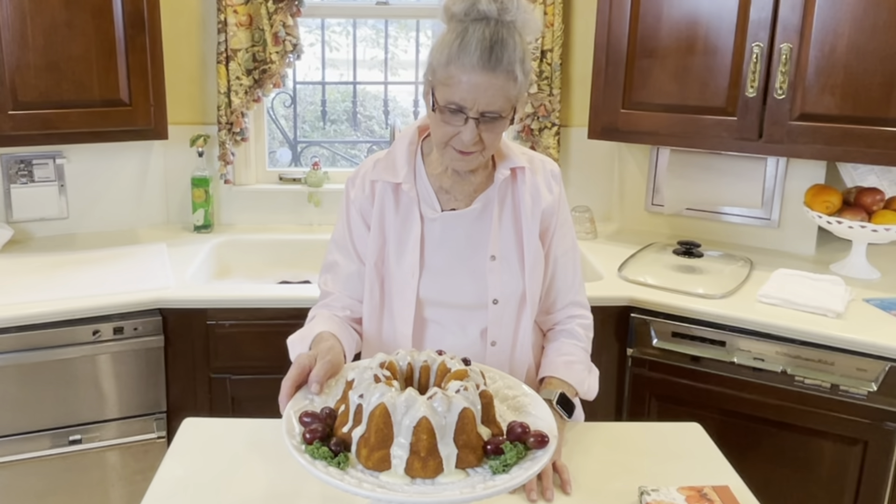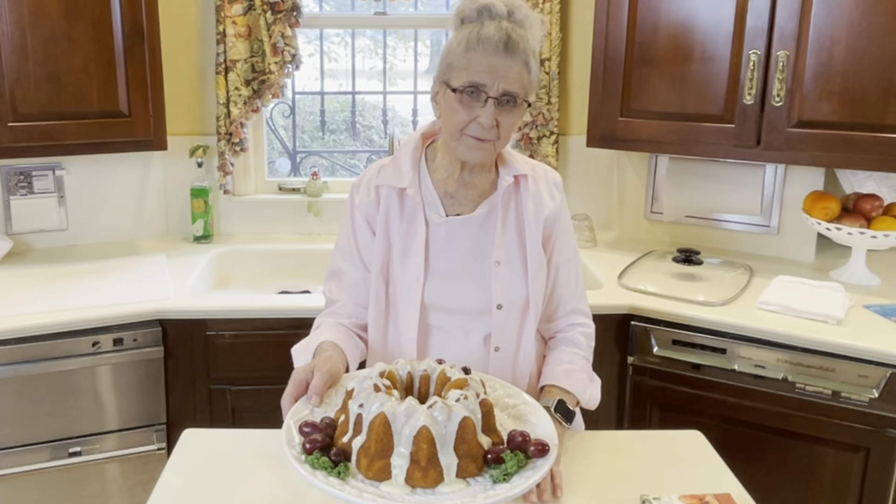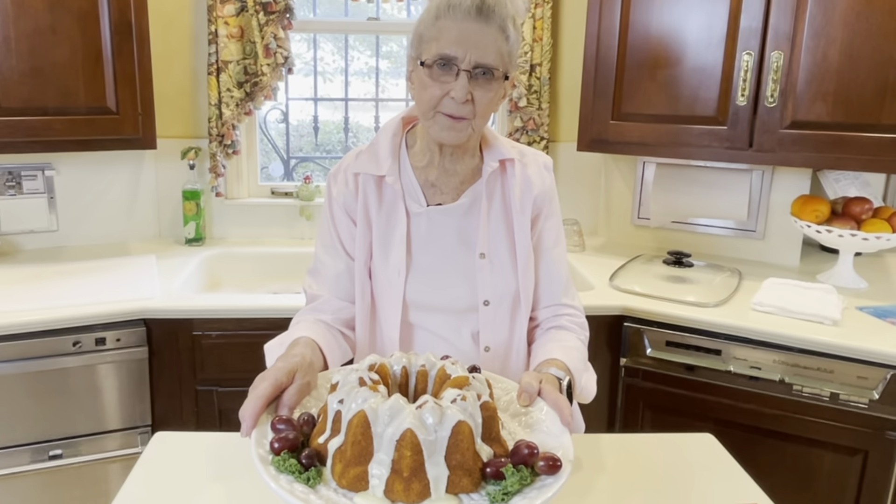My little great-grandson sees this cake, he'd probably call it a volcano cake. But I do have a recipe for a volcano cake — we'll make it one day if y'all would like to see it. That's all for today and I appreciate you watching. Hope you join us again for another Family Recipe.